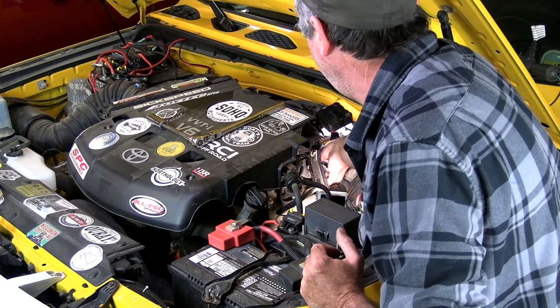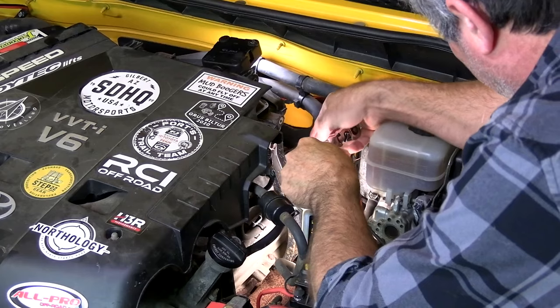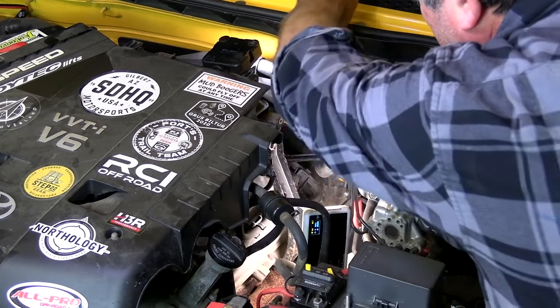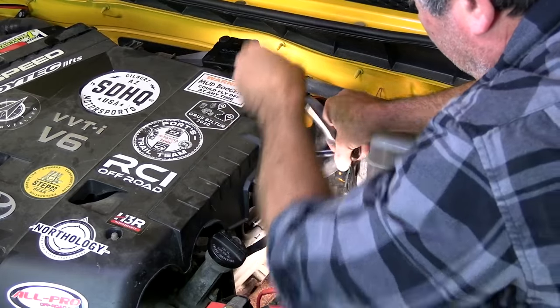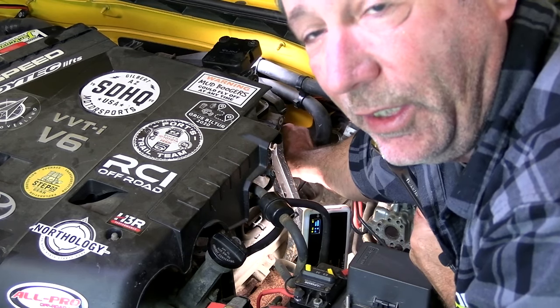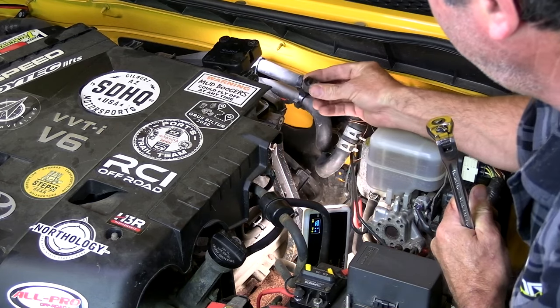Undo that spring clamp, pull that hose off, put our socket on there — same size, 19 millimeter — and yeah, this one's coming out. Now Toyota recommends that you replace this every 35 to 60 thousand miles, but like most people, including us, that never happens.